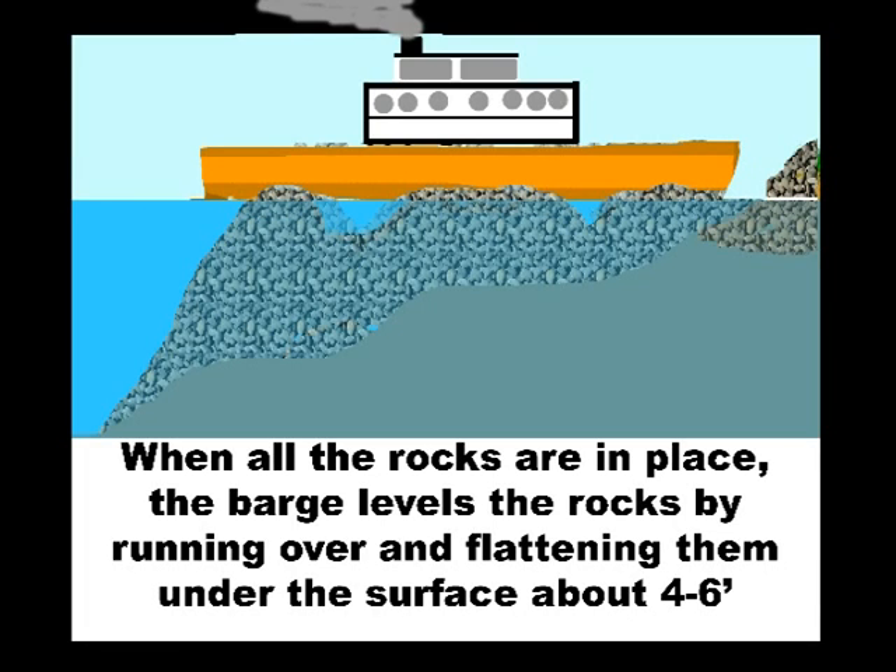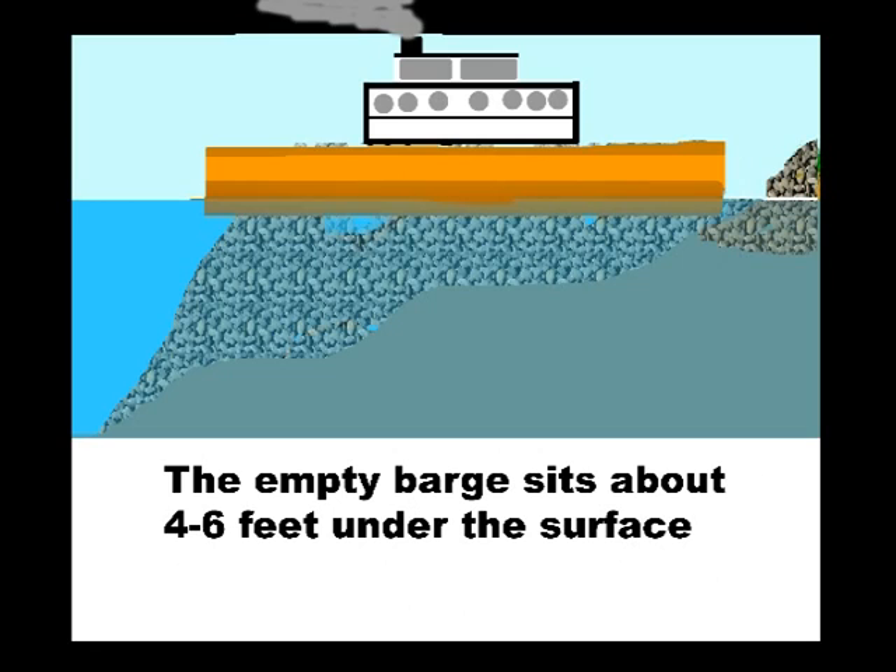The more imperfect it is, the better it is for fish and fishermen. After it's finished, they take an empty barge and just plow it down and level it off about 4 to 6 feet underneath the surface where the barge sits in the water.